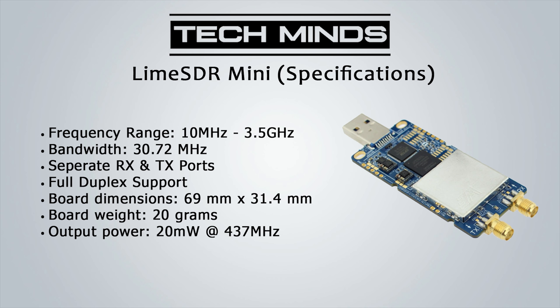Hi and welcome back to another TechMinds video — the first video of 2020. Today we're going to be taking a look at the Lime SDR Mini. This has been kindly sent to me by CrowdSupply so that I could check it out and see what it's capable of.